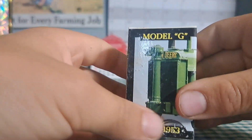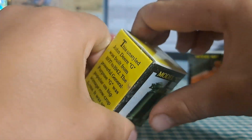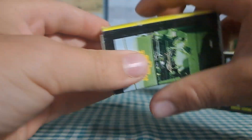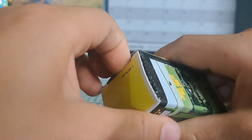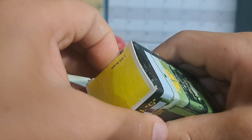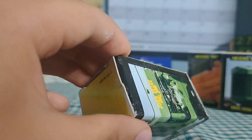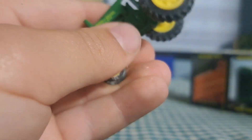Next up we have the Model G. Model G's are probably one of my favorite two-cylinders — they're just kind of neat. This one doesn't want to open... finally got that one.